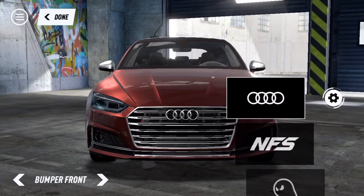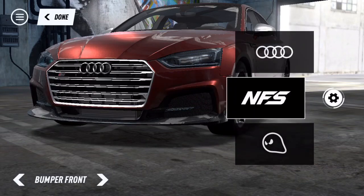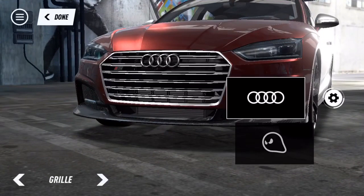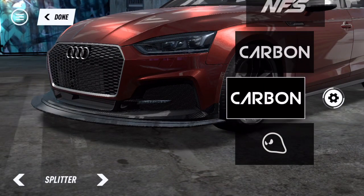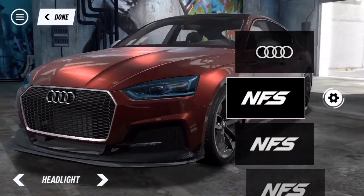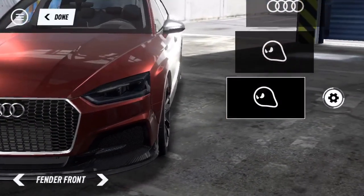We're gonna start off with the front bumper - basic, all basic stuff to be honest, nothing really impressive. So we're just gonna slap the second one on. Oh, we can change the grille black - gotta black it out, you already know. Splitter - I don't want a huge dinner plate on this thing, I just want a nice small one. On some cars I would put a fat dinner plate though. I'm just gonna black out the headlights now - all the basic stuff, you always gotta black them boys out.